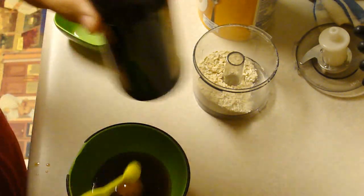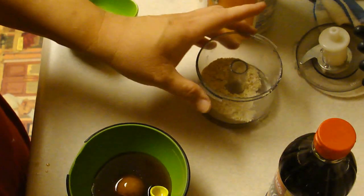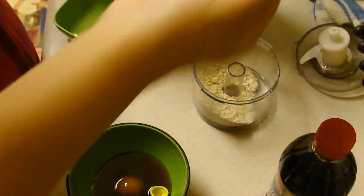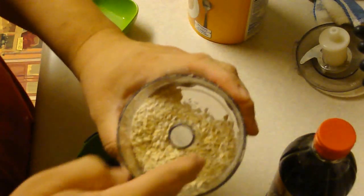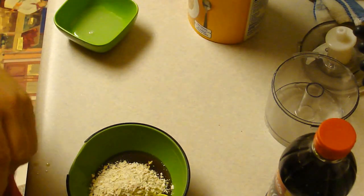Three tablespoons of oatmeal. Now this is where it gets a little different — I ground it up in my food processor, because I was thinking three tablespoons of whole oats versus three tablespoons of ground. I'd much prefer to have the more ground stuff on my face, and it didn't say that in the recipe, but that's what we're going with.